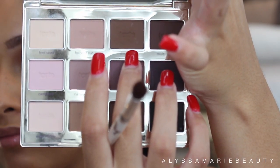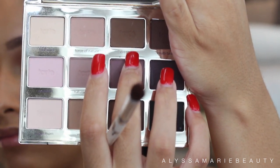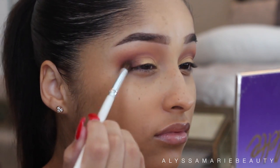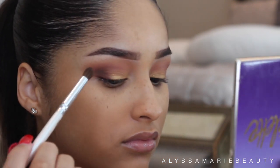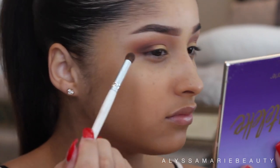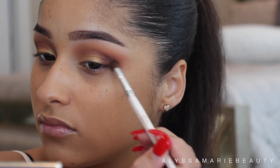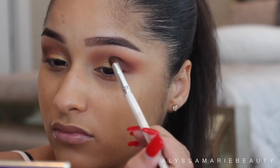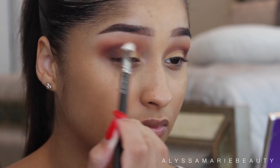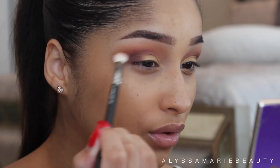Then I'm going to go on with Tyler's Palette Eyeshadow in the color Dreamer and I'm going to apply that to my outer corner to deepen it up. I'm kind of bringing that really low into my crease, almost like a faded cut crease, and going back in with the 217 brush with no extra product to continue blending everything seamlessly out.